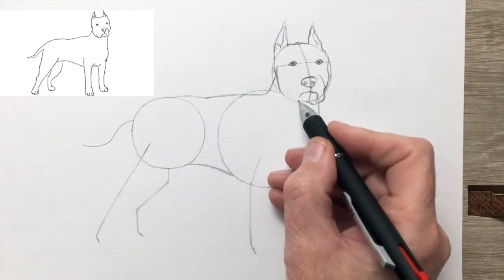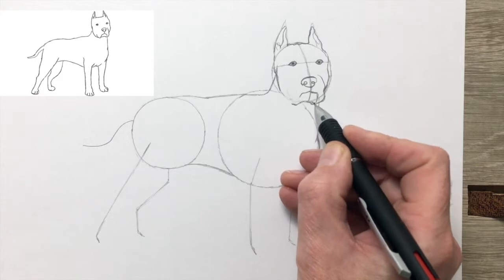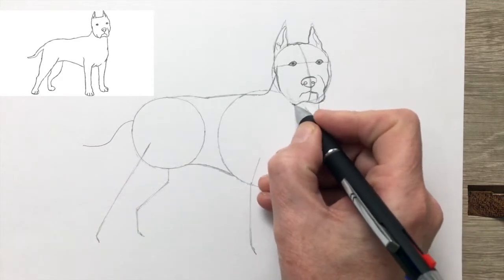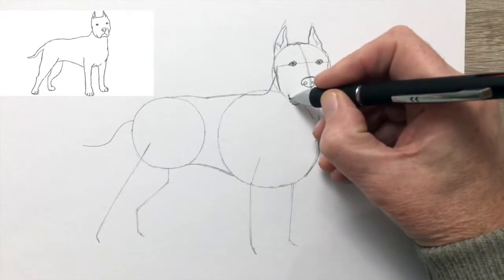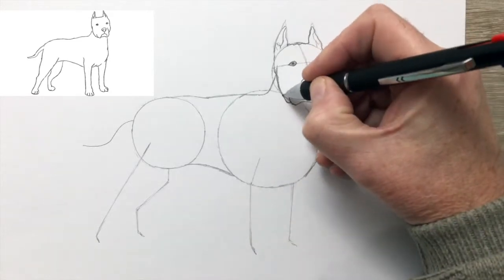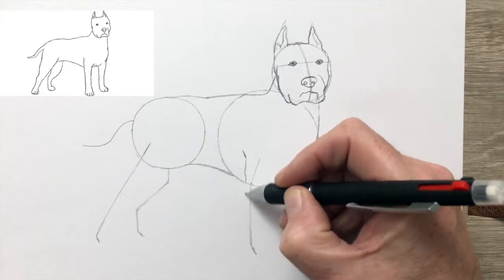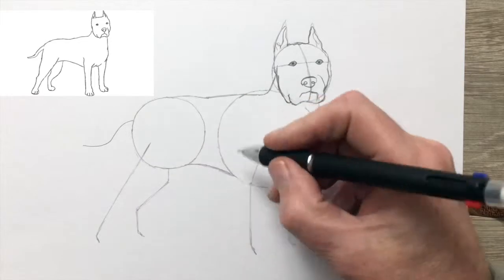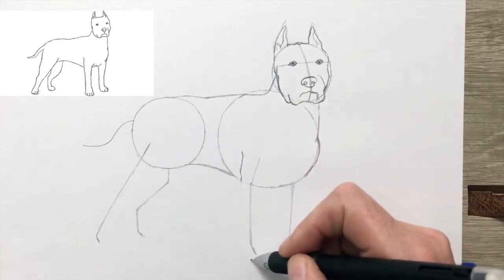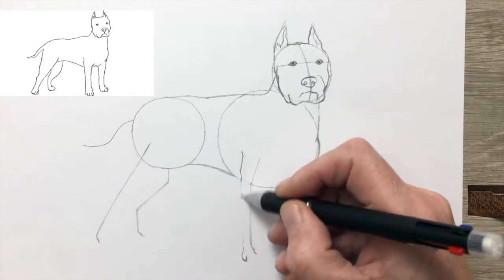I noticed I'd drawn one side in a little bit lower than the other. Never be afraid to rub out and redraw any area where you feel you've made a mistake — the sooner you do it, the better. It's always easier to correct things at the beginning. It's perfectly normal to make mistakes. Sometimes it's not easy to see the exact place to draw until you've actually made the mark — then you can see it's a little too high, too low, too long, too short.